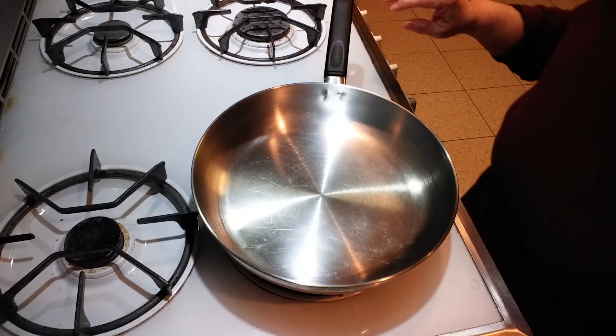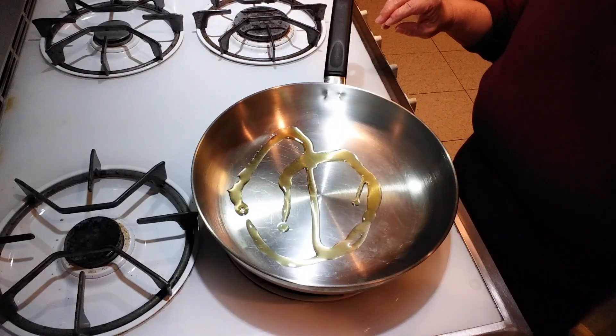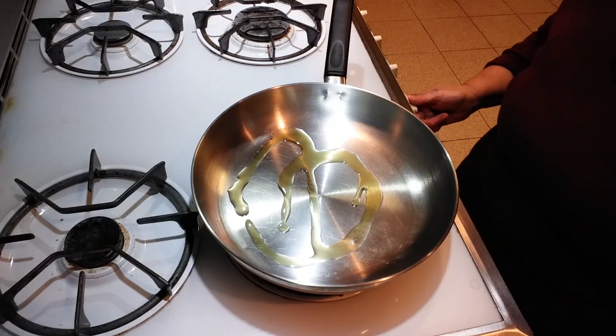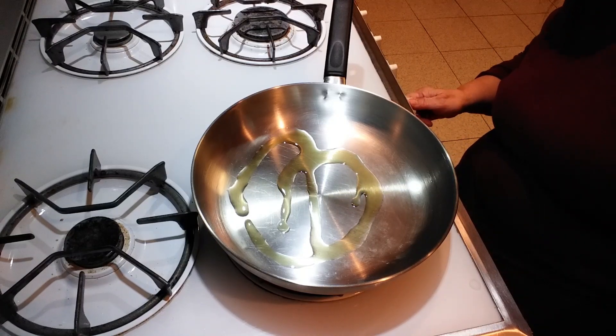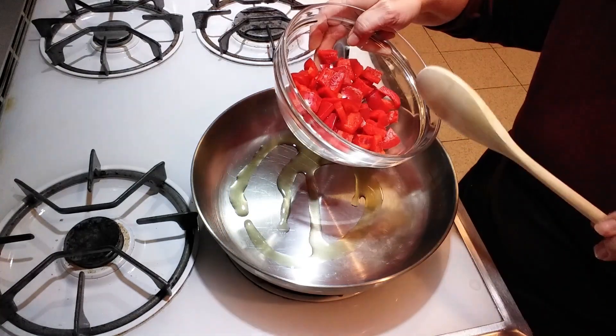First thing you're going to do is put some oil into the pan, about a tablespoon. It's on medium to low and we're going to start frying the peppers.